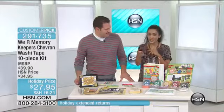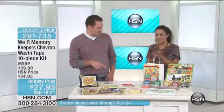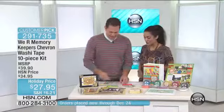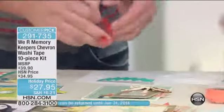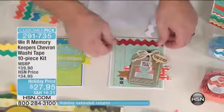Imagine if you had to sit there and try to cut the chevron shape. I tried, actually — it doesn't work, and that's why we started to do this product. $27.95 is the holiday price. So let's see how you put it to use. Basically, it's just going to be as easy as taking it, peeling it off, and sticking it down on your card, your project, your home decor, whatever it is.